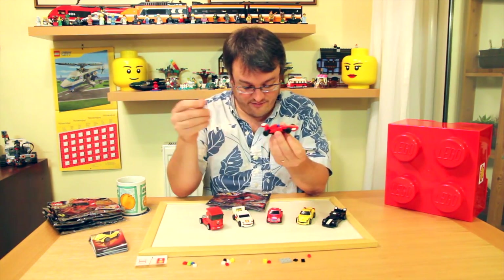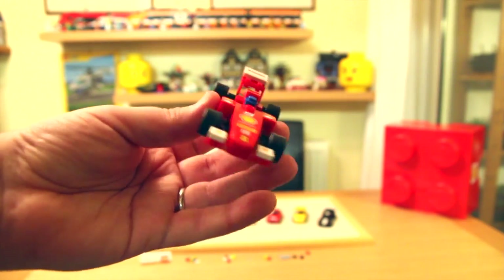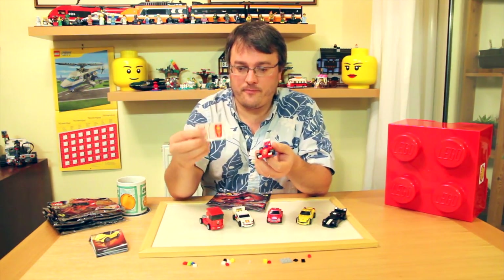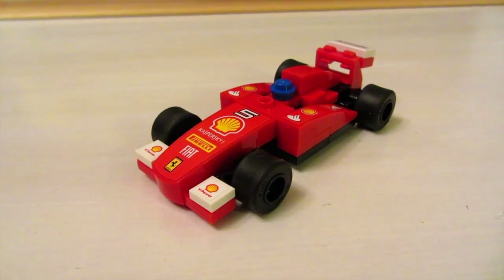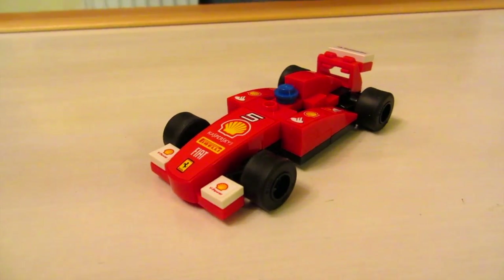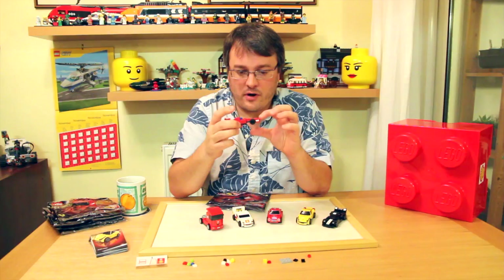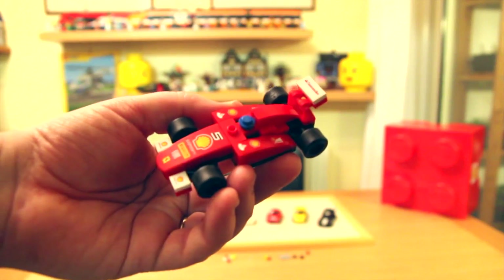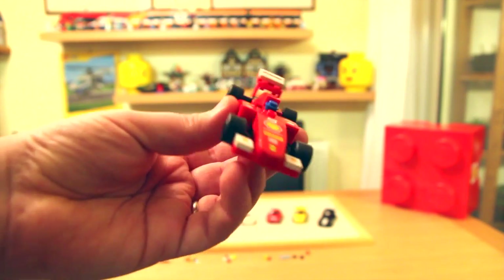First off, we've got the Ferrari 150 Degree Italia. Out of all of the models, this is the only one that has two final models you can make. There's an extra spare sticker, so you can either have a number five or number six car, and you get a different single stud piece — either a blue racing helmet or a green racing helmet. Only one big moulded piece, which is on the bonnet. Lots and lots of stickers though, lots of little one by one stickers. Some of them are a little bit tricky to apply.